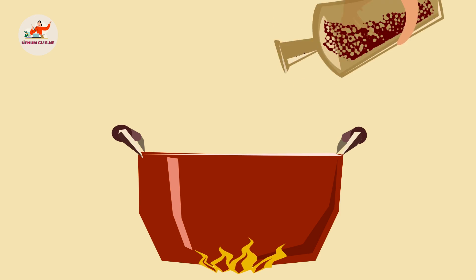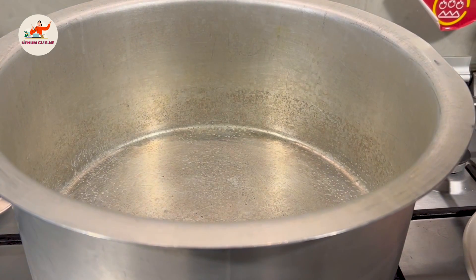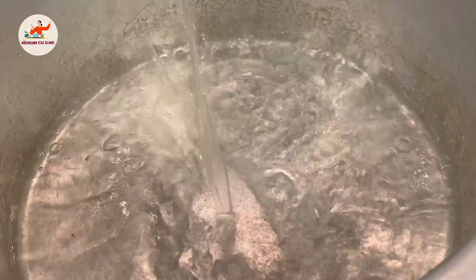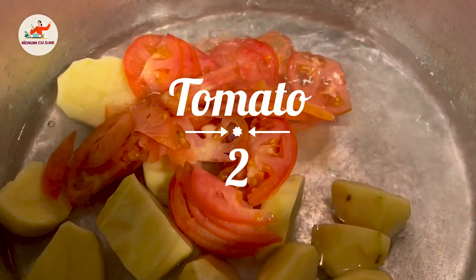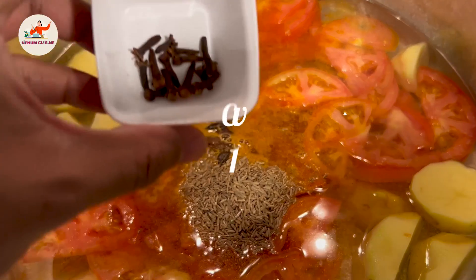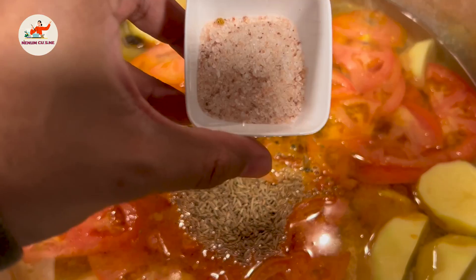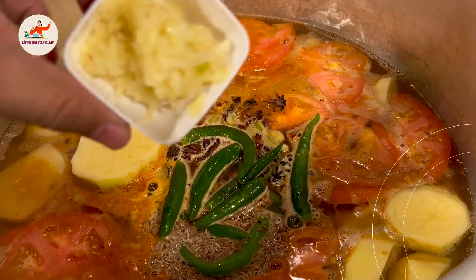Bismillah. Is mein aapne chawal banana hain. Pehle hum dalenge aloo aur tamatar — aloo aur tamatar ko thoda sa hila lein paani mein. Hum dalenge haldi aur chicken masala jo humne mix kiya tha, woh zeera, badi elaichi, laung, kali mirch, daalchini, baadyan ke phool, namak, biryani kari masala, elaichi, hari mirch, adrak ka paste.